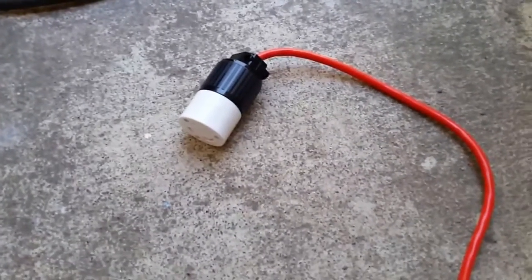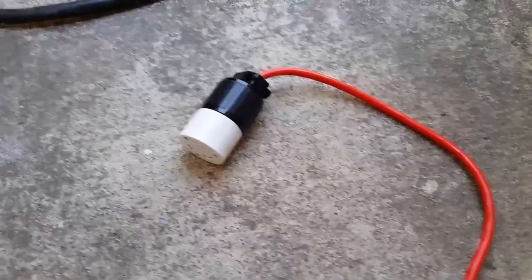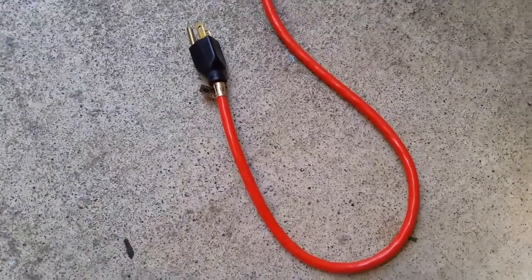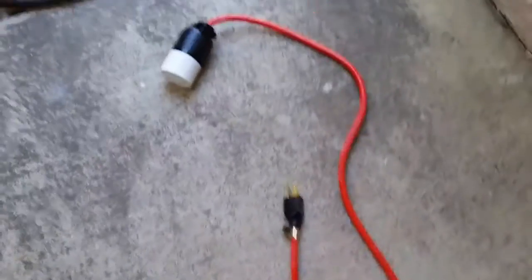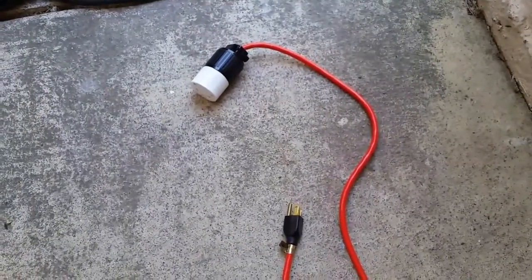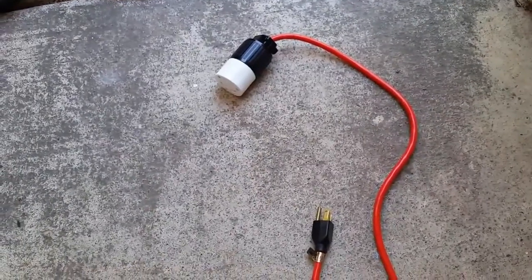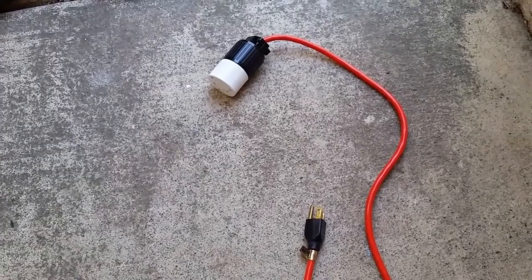I made a pigtail that will fit in that 30 amp twist lock and then it converts down to a male end of a 15 amp extension cord. If you follow me inside here I will show you the parts you need to make this happen and also how to wire it.